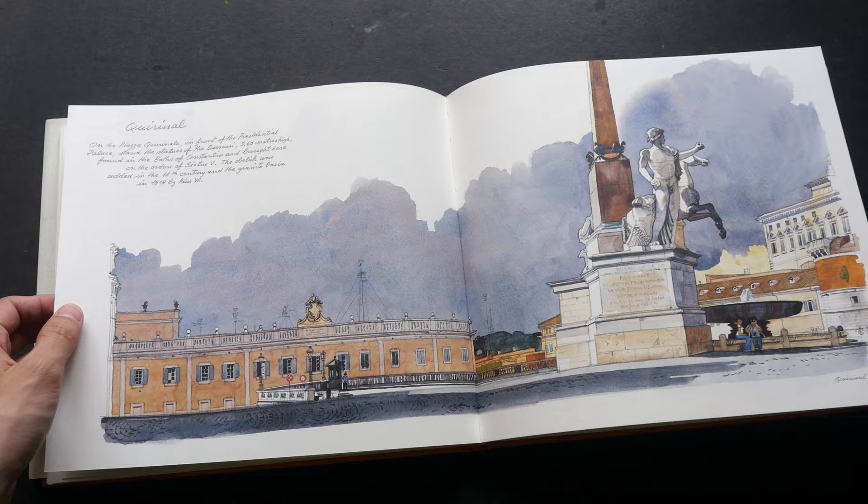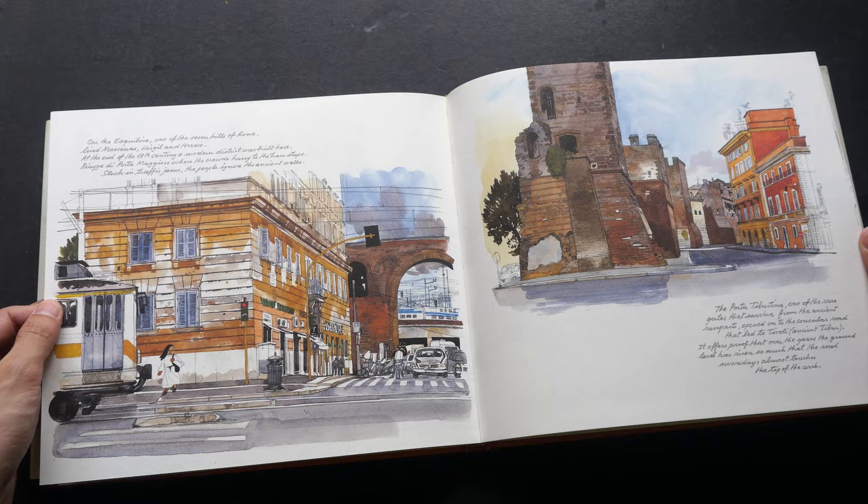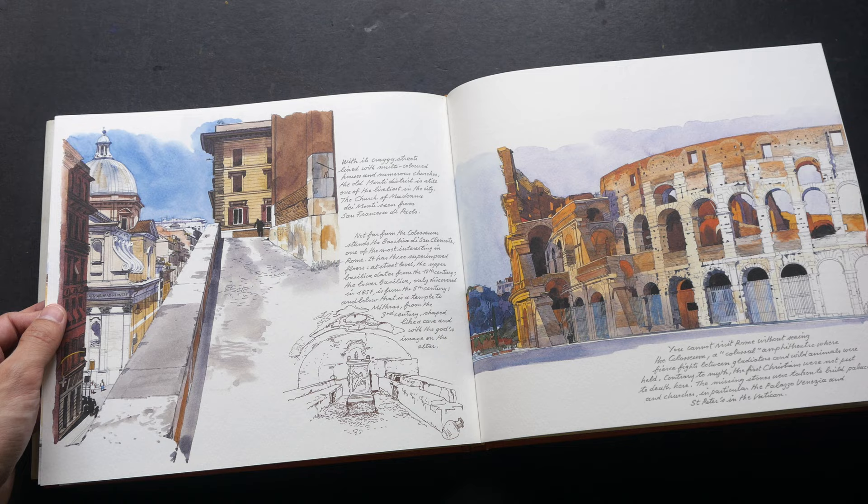Lovely granulation in the sky. There are so many statues around in Rome. And here's another view of the Colosseum.